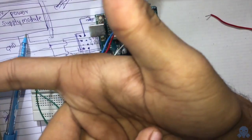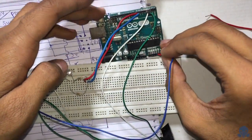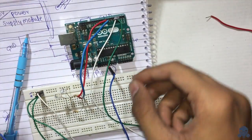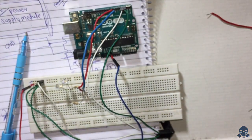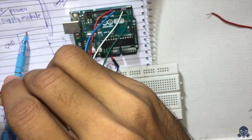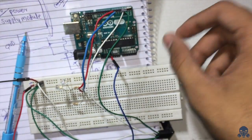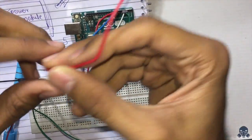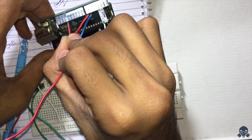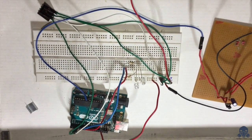Now let's connect the power supply module to the breadboard. The 5 volt input goes here, the middle pin — the 3.3 volt output — connects to the 3.3 power rail, and the ground pin connects to the ground rail. Now we connect the last ground pin to the breadboard and we are good to go with the connections.